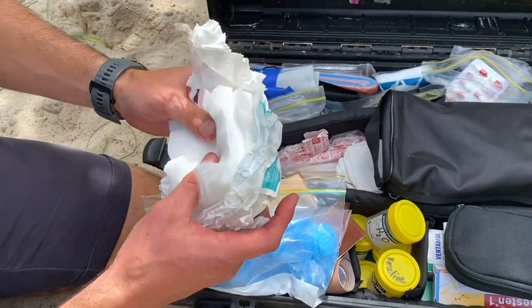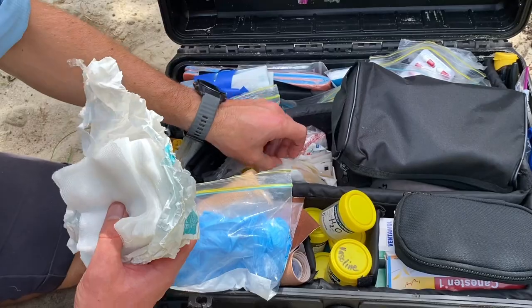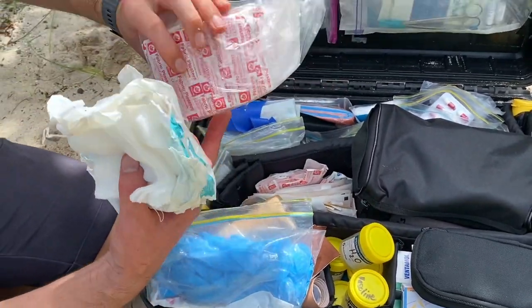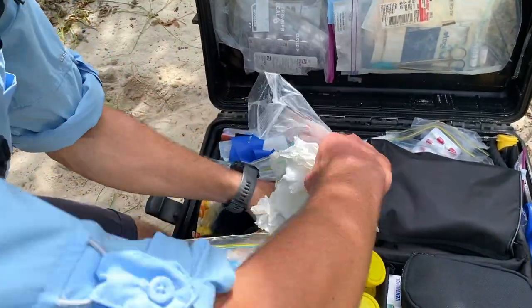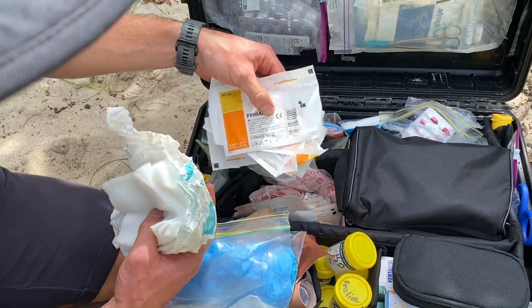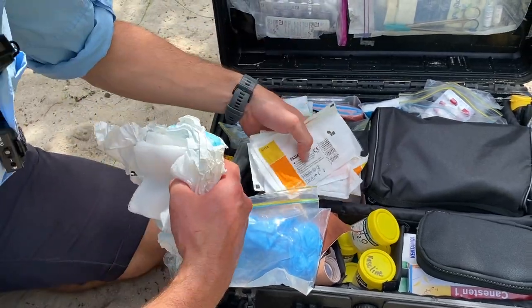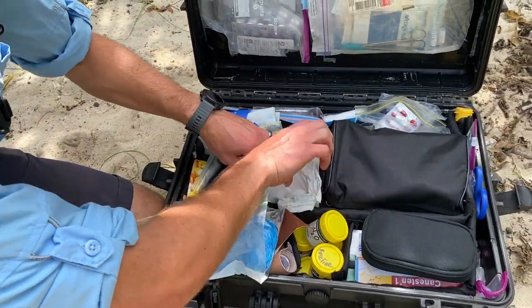That's the wound-cleaning part, and then over here I've got some non-sterile gauze — really useful for mopping wounds up and cleaning generally. Then in terms of dressings, you can never be without the humble band-aid or plaster; you get through a lot of those. We've also got some slightly larger dressings — these are Primapores in different sizes. They're just big band-aids essentially and they're really good. So that's wound care.